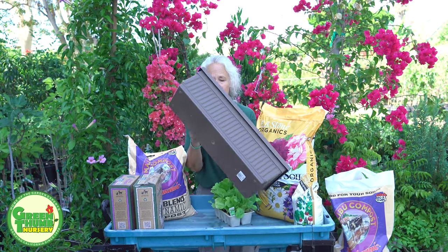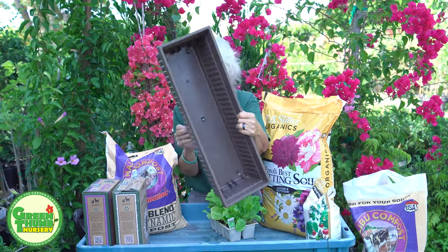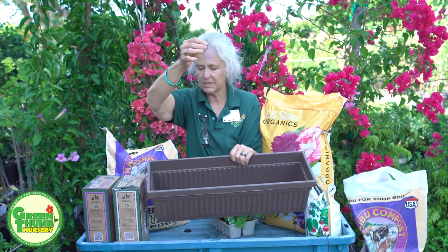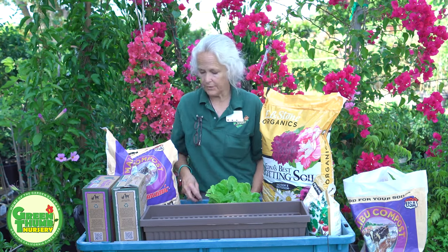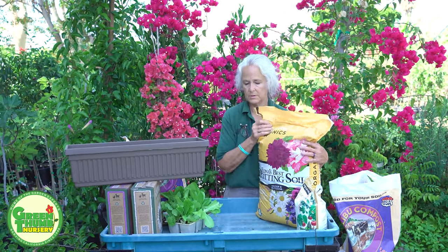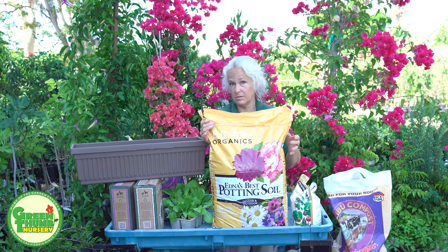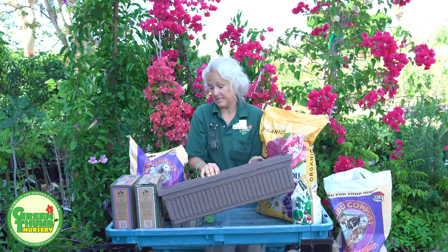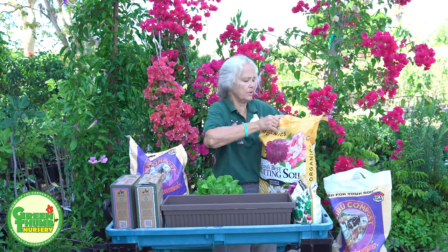Usually these containers come with a little tab — I took that out — so we want drainage. You want to make sure it drains. I like to put a little bit of screen material, a fiberglass screen, just a little piece over the hole to keep the dirt in and the bugs out. Today we're going to use E.B. Stone Edna's Best potting soil. You can use any potting soil as long as it's a potting soil in your container.